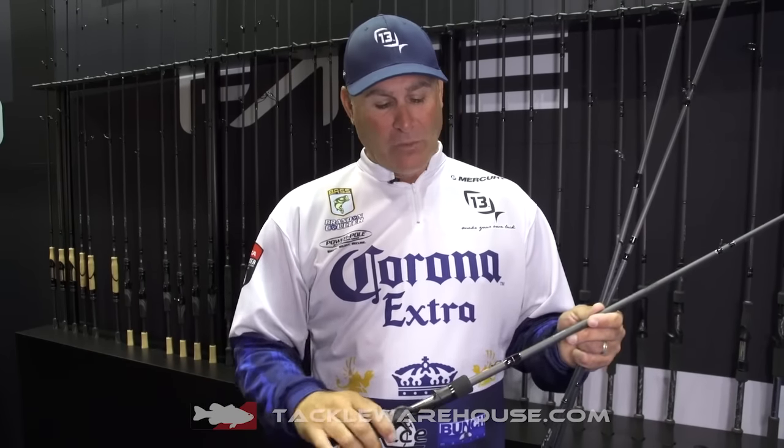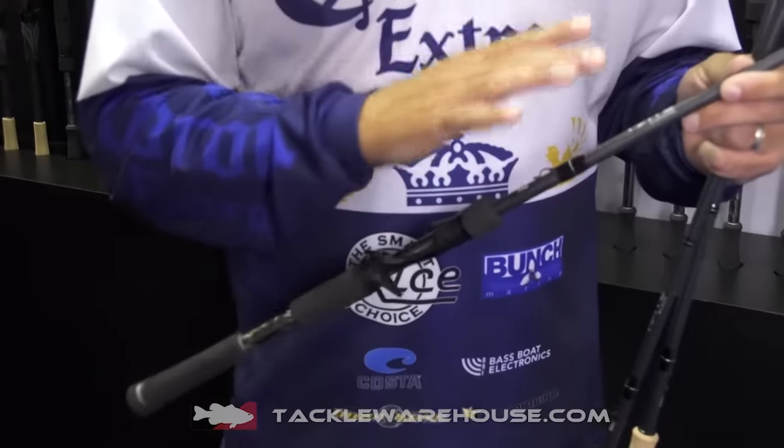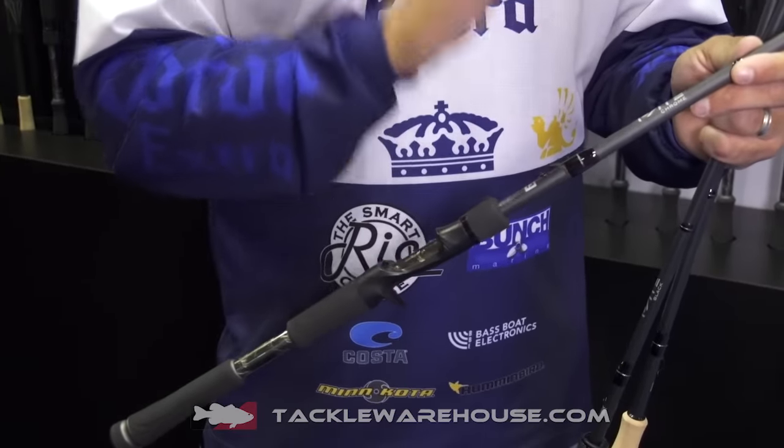Unbelievable equipment. It's for the guy that's starting out. Unbelievable price points on these. We've got the Fate Chrome and the Fate Black rods. We'll talk a little bit about them. The Fate Chrome — 30-ton HTC Graphite, unbelievable.